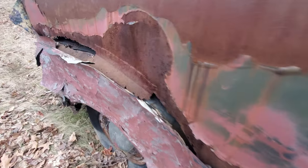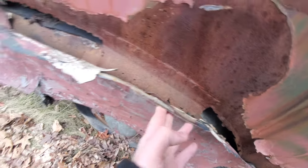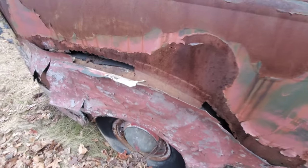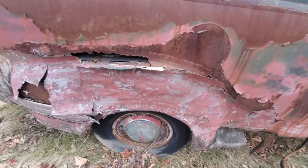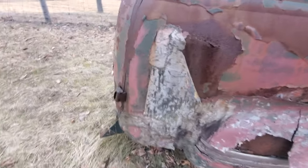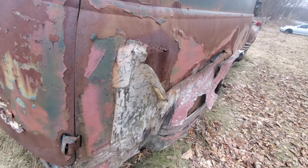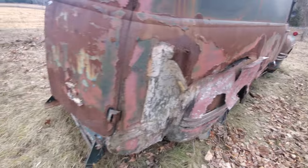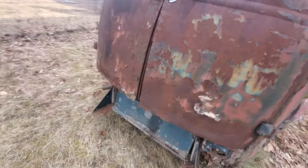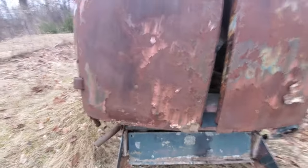It had a lot of bodywork done to it. This is all Bondo back here. So they did try to genuinely save it, but they didn't do it the right way — Bondo and fiberglass mesh. Not how you do bodywork. You can see the plates on this back still. It's actually in good shape on the back.